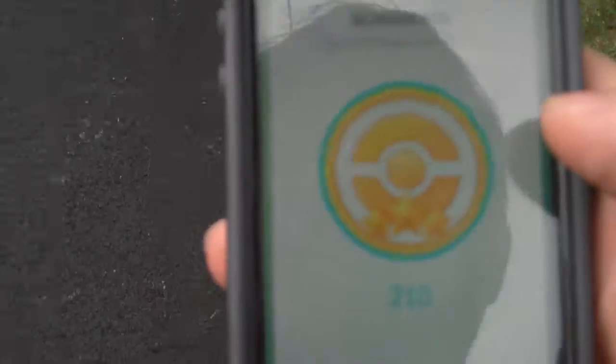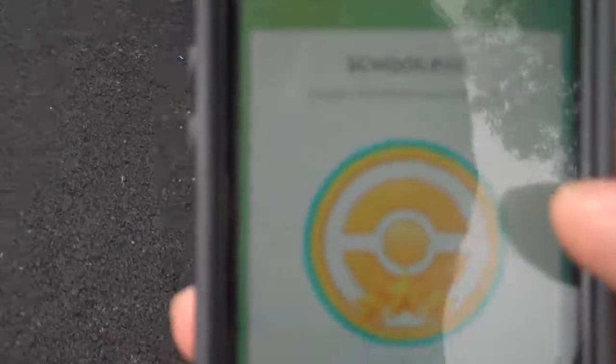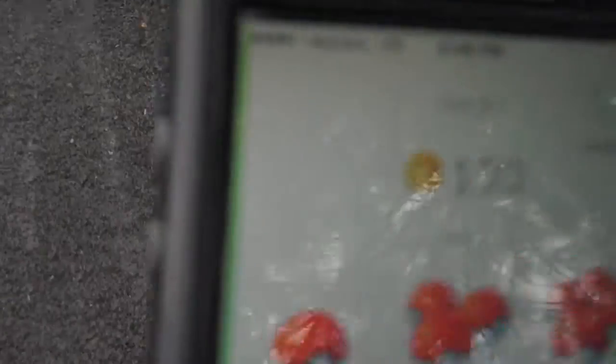First things first, you need some requirements, because they're not gonna make it easy. You need to have at least 200 normal-type Pokémon — you need the gold medal for that. I have 210, but 200 is the gold medal. And you need at least one gym in your control at the time to do this.